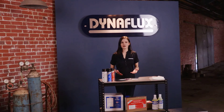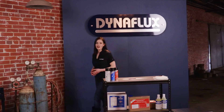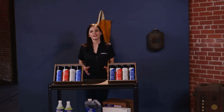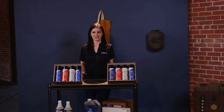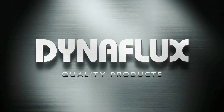Dry developer powder can be removed by brushing or with the cleaner. Any residual penetrant can be removed with the cleaner as well. Crack Check is available in both non-flammable and nuclear varieties, each offered in convenient kits containing two cans of cleaner and one can each of developer and penetrant. Crack Check is made in the USA by Dynaflux with quality components for dependable and superior results.